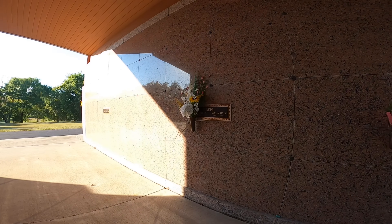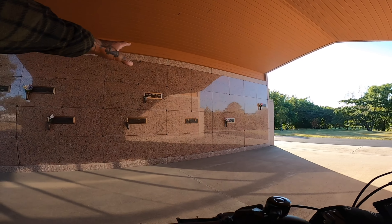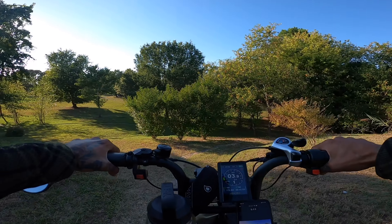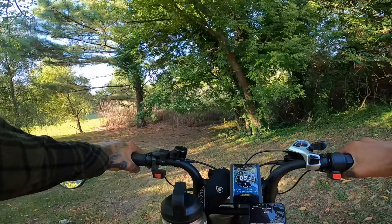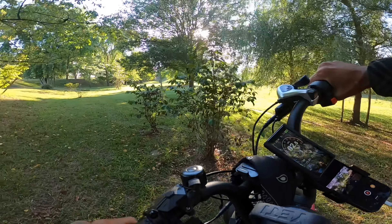We're going to go hang out with some old school dead. This little thing is really cool up here. There are like bodies in here — I don't know if they pull them out or how it works, but that's crazy. Literally dead people right next to us. We're at a cemetery.